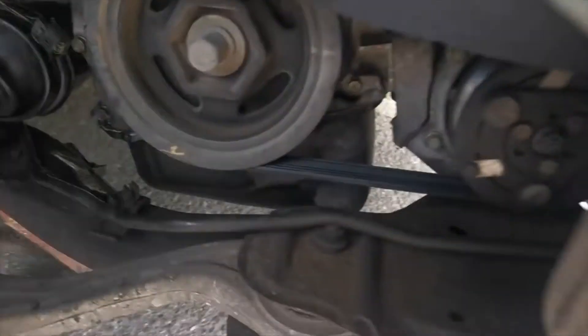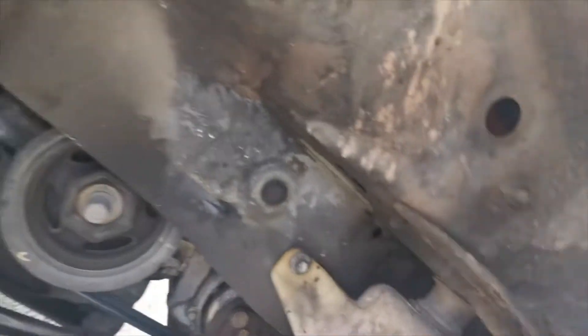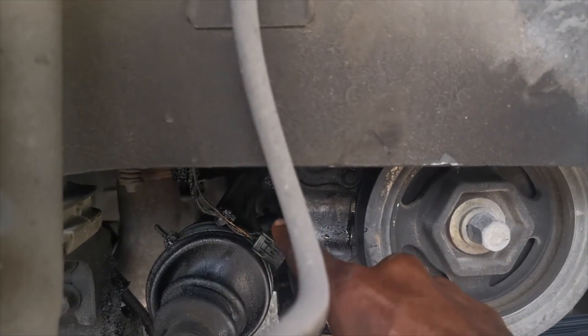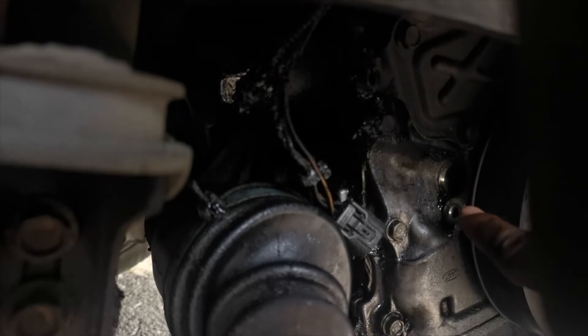I think I'll pull off the harness. All right, I'm going to get it out. As mentioned, it was behind the crankshaft pulley. So this is the harness right here, and this is where it comes from.